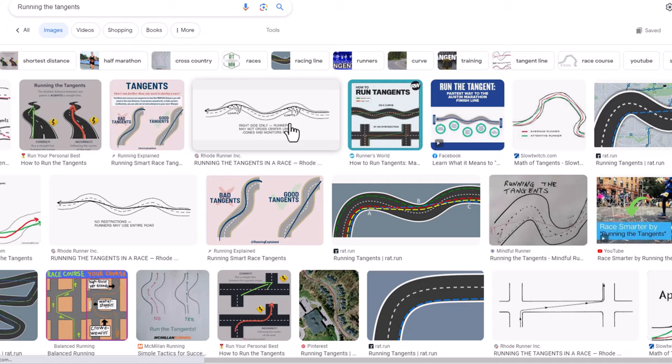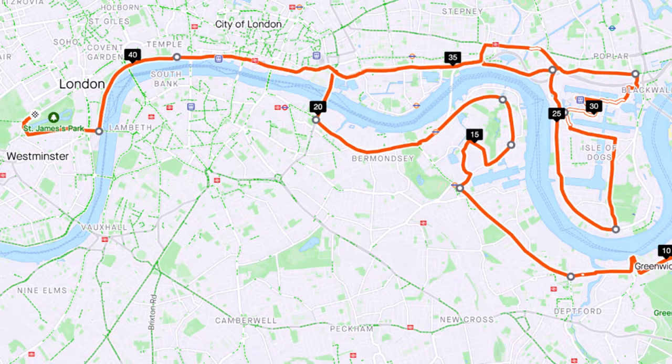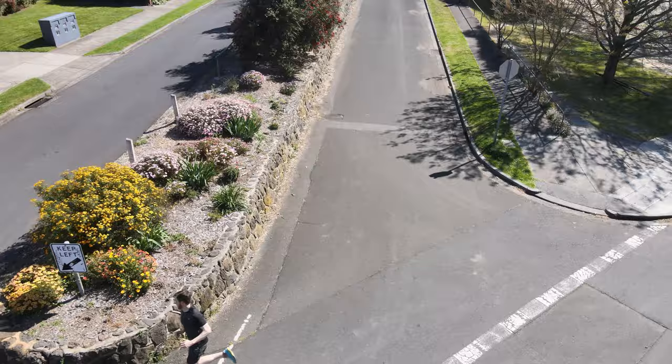Here are the steps if you want to run better tangents. Step one, image search running the tangents and familiarise yourself with different curves and corners along with the best running lines. Step two, study your next marathon course and visualise the shortest path you need to take. Step three is to practice running these tangents in training.